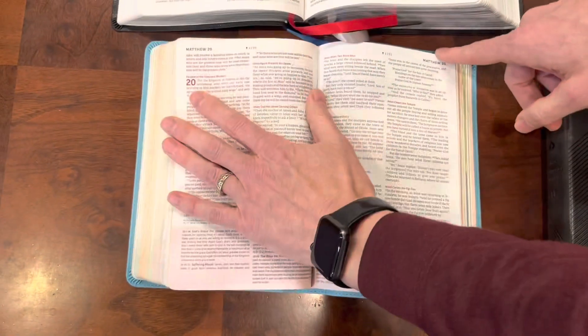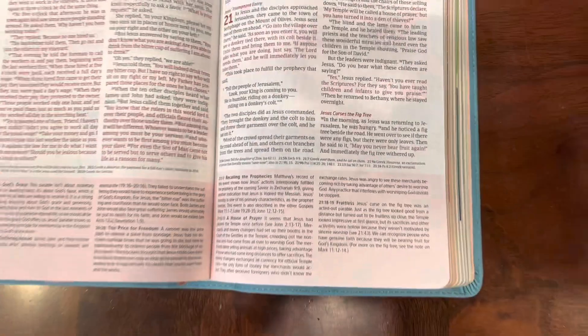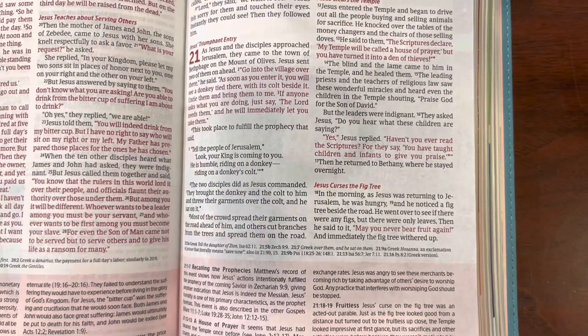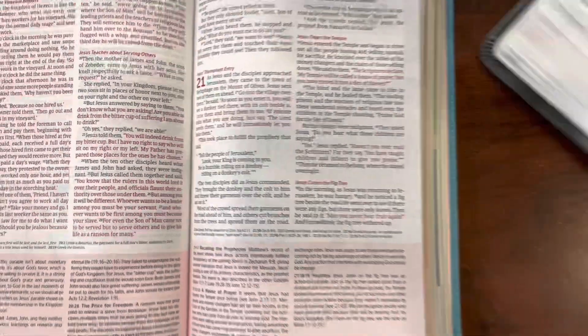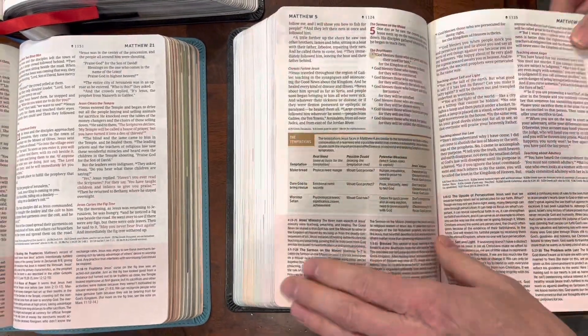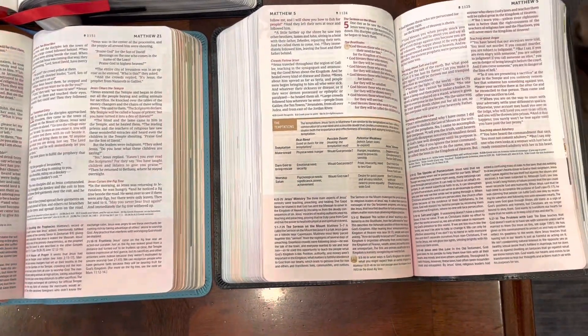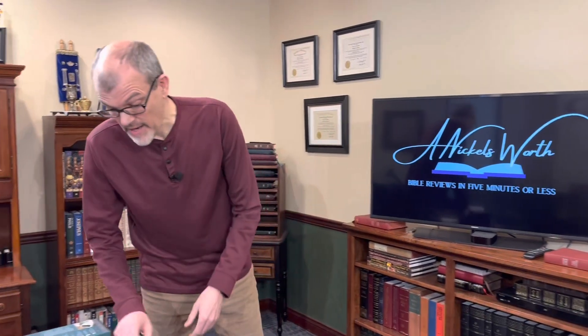This is a red letter edition. One thing about the red letter in this one that really kind of bugs me is because of the pink accents, it kind of makes the red letters almost look pink — and it's like that in both versions. These pages also stick together something terribly. I've never seen anything like it and I've tried to break it in but simply cannot. There's a lot of tools in here. 8.25 font, really nice. It is line matched and does appear to have a sewn binding. This one has silver gilding and this one has gold gilding, so there are several cover options. I'll put some links in the description so you can check them out.